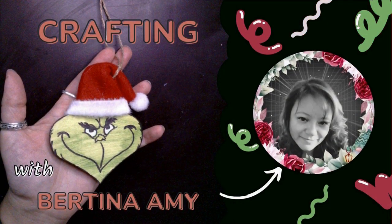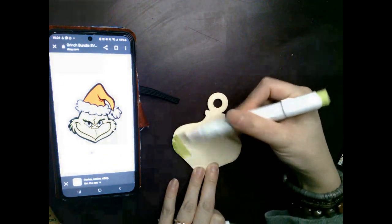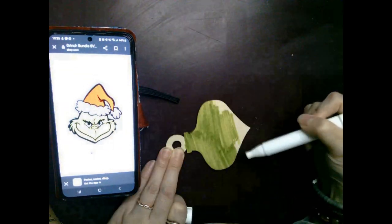For this project I'm showing you how I made this DIY Grinch ornament. The first thing I do is take my GYS alcohol-based marker and color the entire thing this sickly green color — I go ahead and do both sides.